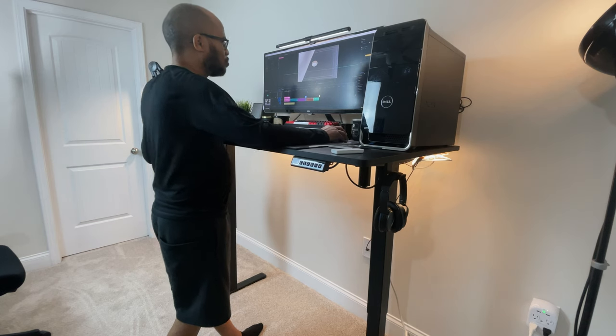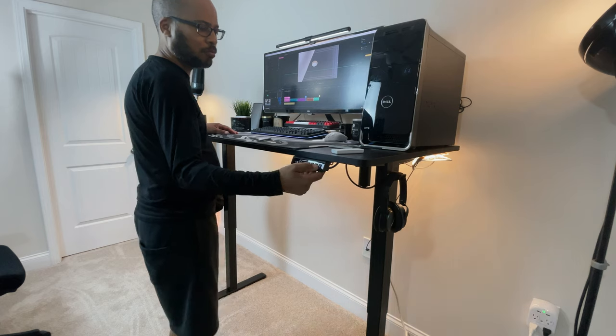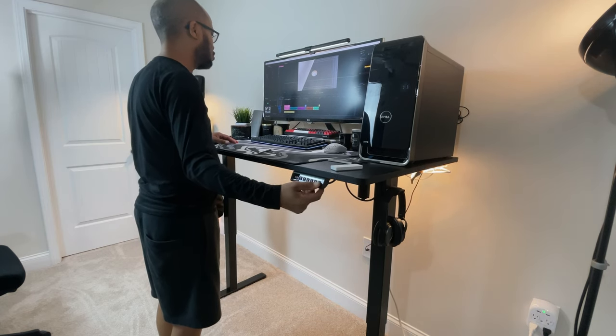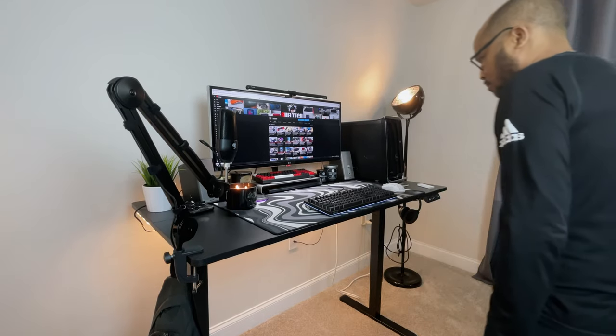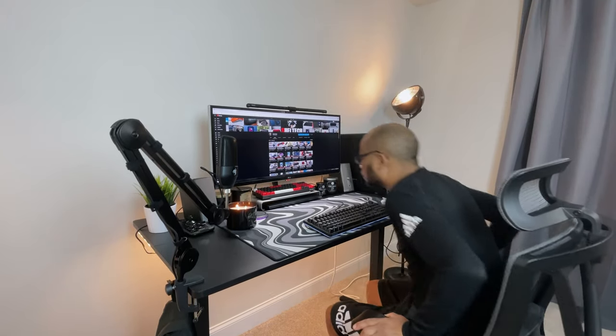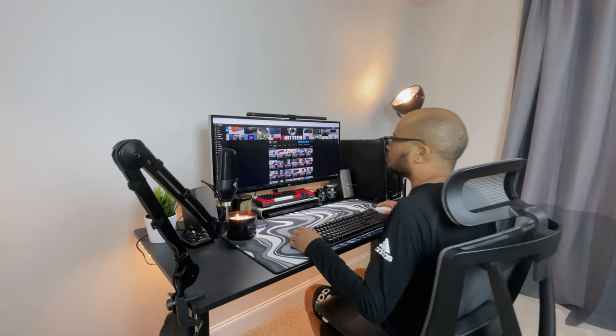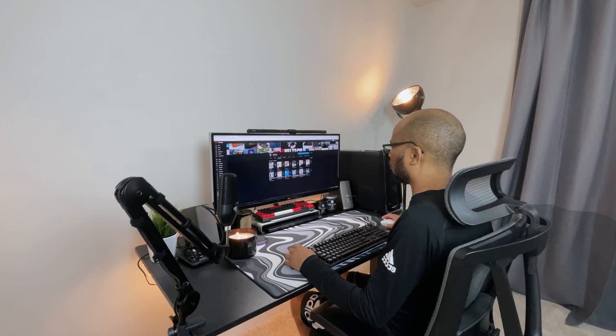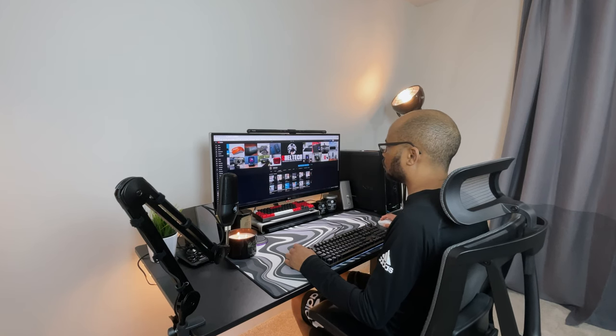The desktop itself is very large at 55 inches and fit my space perfectly, giving me plenty of room for computer work. I'm 5'8" so this desk is a perfect size for me. At its highest height it is too high for me to work but would be perfect for taller people, and at the lowest I don't feel my legs being crushed in my chair. The motor is pretty quiet and doesn't sound obtrusive while working — listen to the motor for yourself and tell me how it sounds.